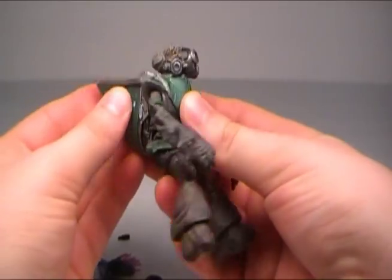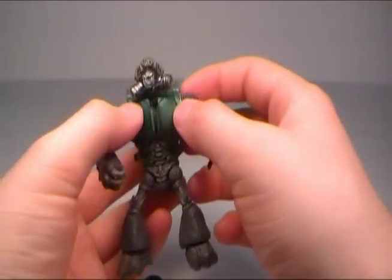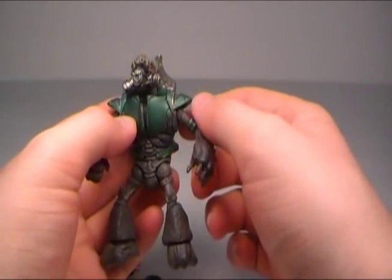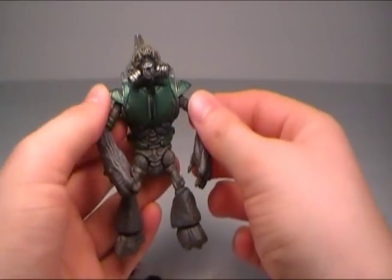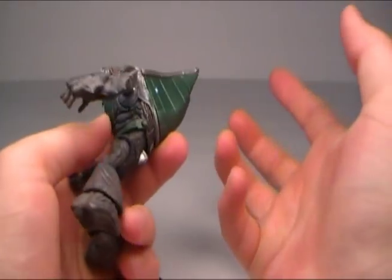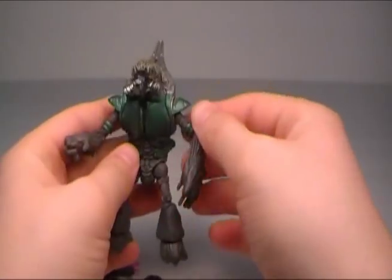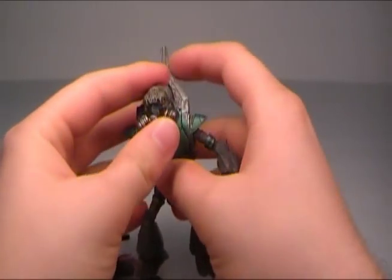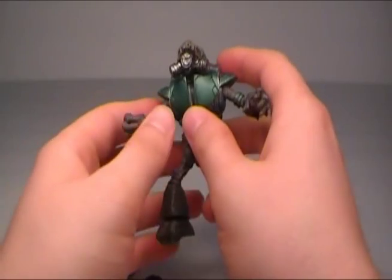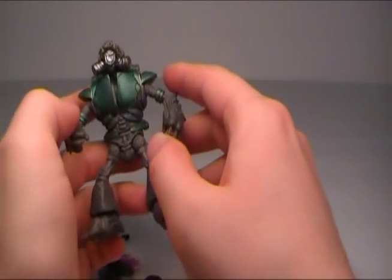They painted the figure with a chrome green type of color that ended up looking really good — it looks military-like, almost like armor, not a flat green. The only thing I would probably like included with the grunt would be a plasma grenade, but back when Series 1 came out, they did not have plasma grenades yet.